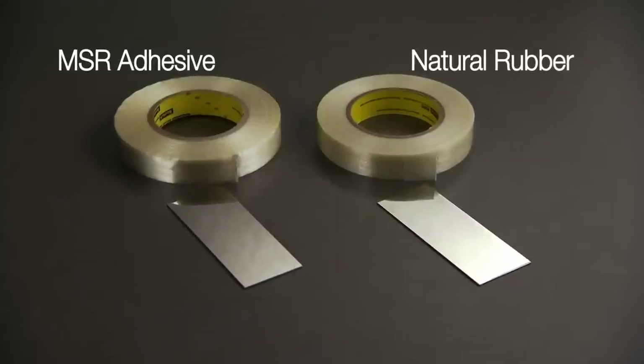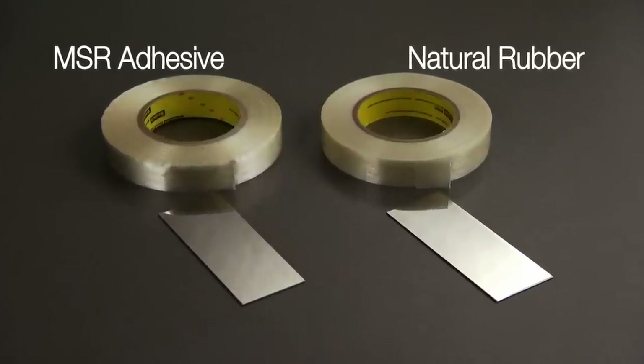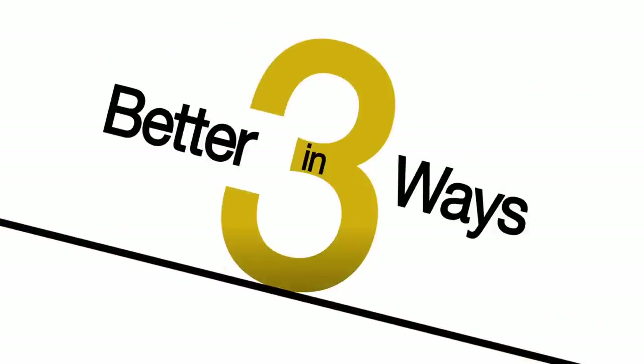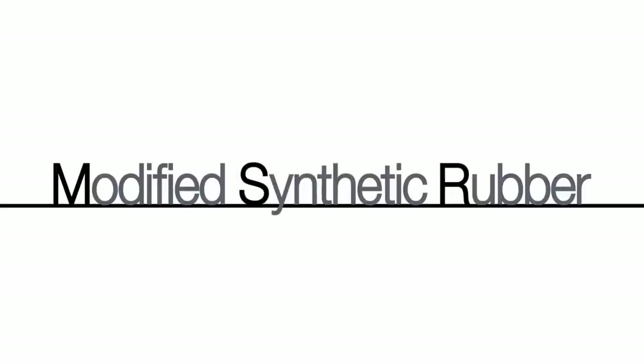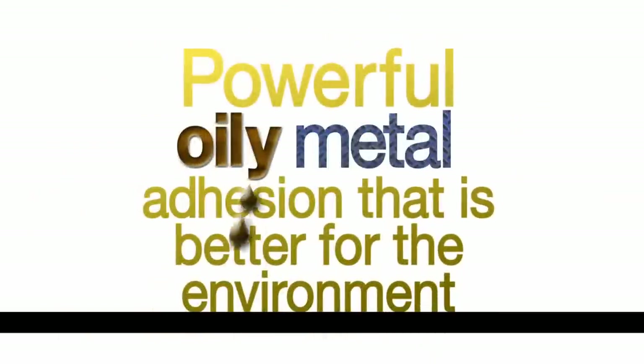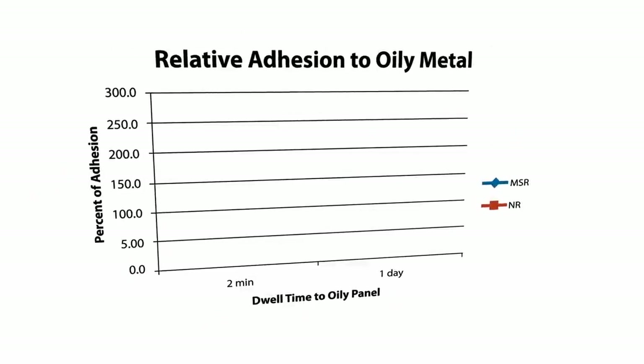Introducing 3M's line of tapes with modified synthetic rubber adhesive. It's better in three big ways. First, natural rubber prices are increasing at higher rates compared to synthetic rubber. Second, the modified synthetic rubber manufacturing process doesn't create harsh solvent emissions — that's better for the environment.